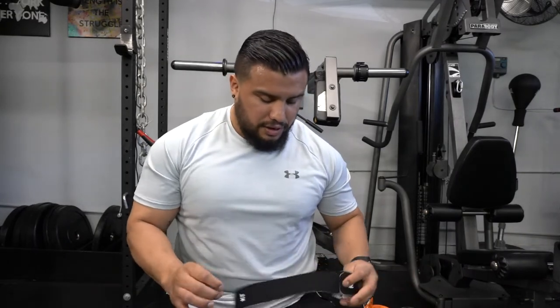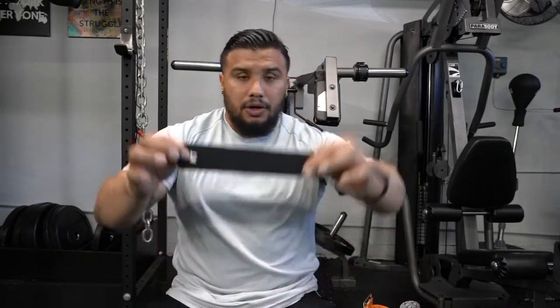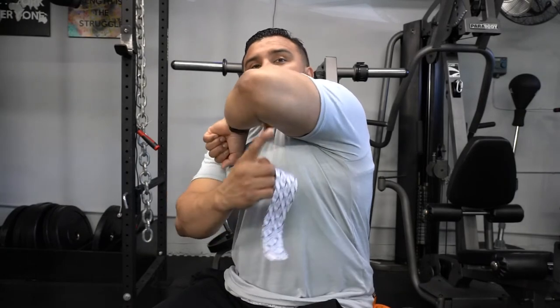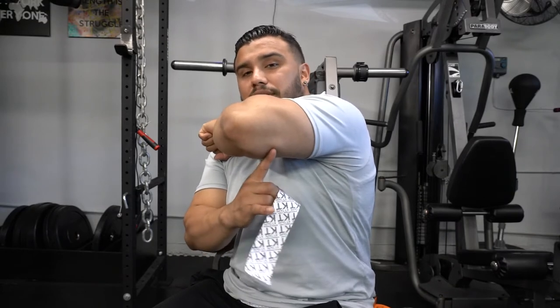I already have an open package to demonstrate. It's about a nine-inch strip, two inches wide. You take one strip, and from the back there's a paper backing — you put two fingers on it, pinch, and pop it. Generally you're supposed to start midway at the back of the tricep tendon. I've found that when I cover the whole backside of the tricep, I get the most support and the most relief of pressure.